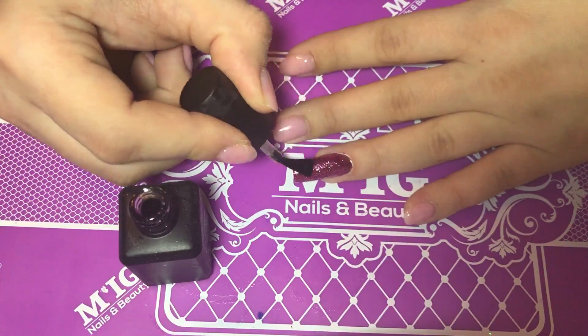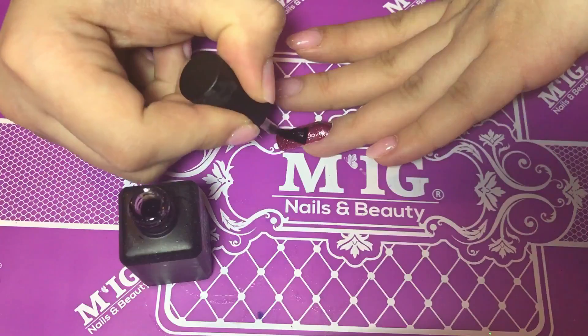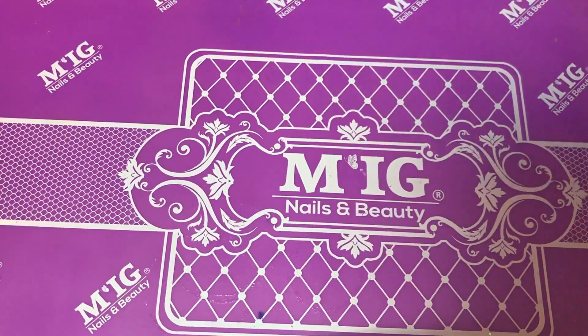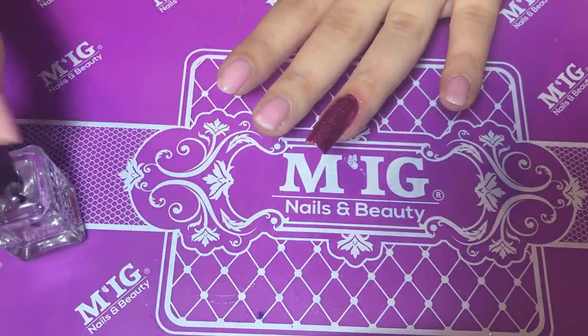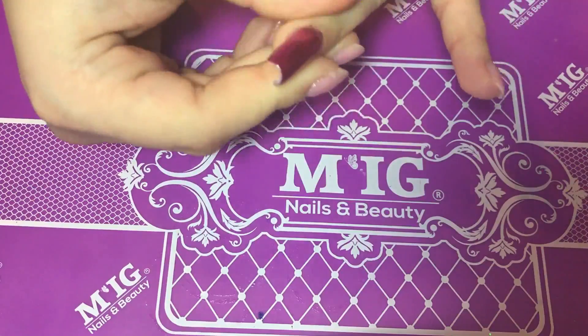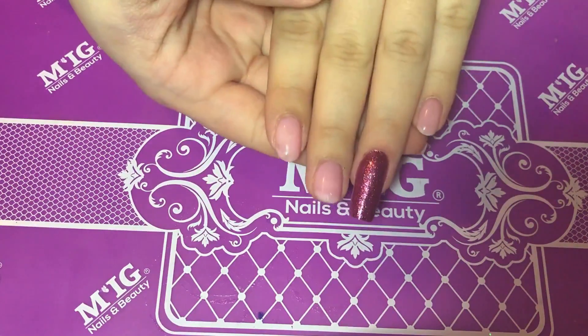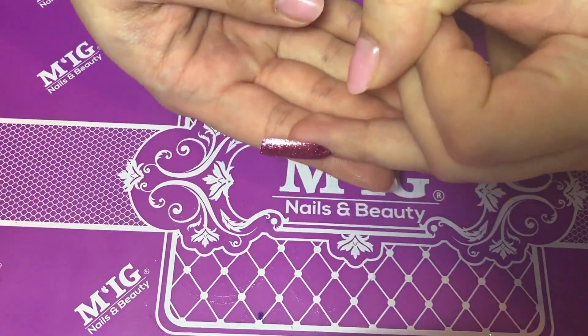Here I'm using the rubber top — it's a flexible rubber top with no tacky layer. I'm making sure I'm capping the free edge, then curing for 30 seconds. Now it's time for cuticle oil — I'm rubbing it into the nail and washing my hands.